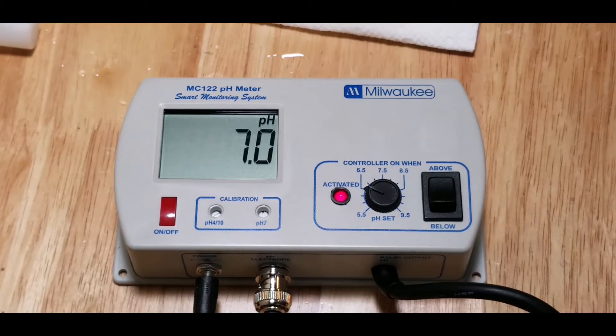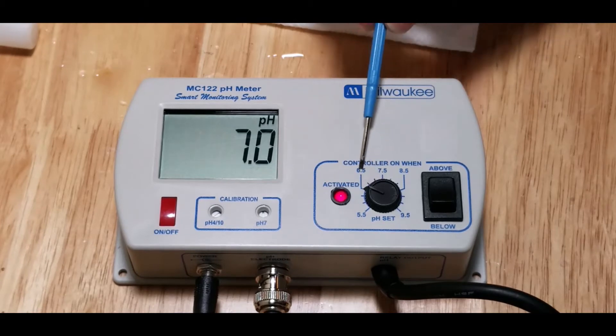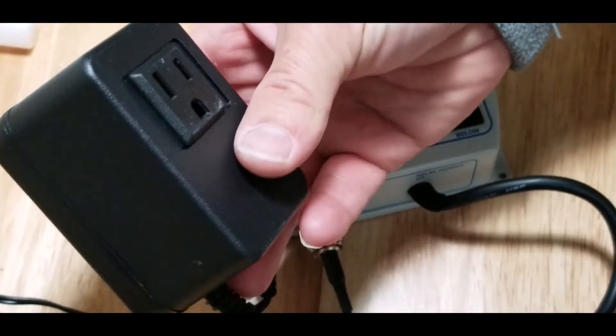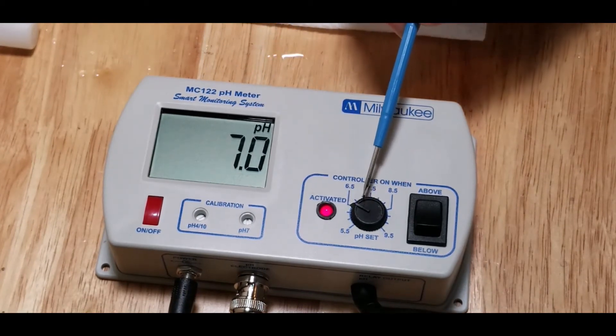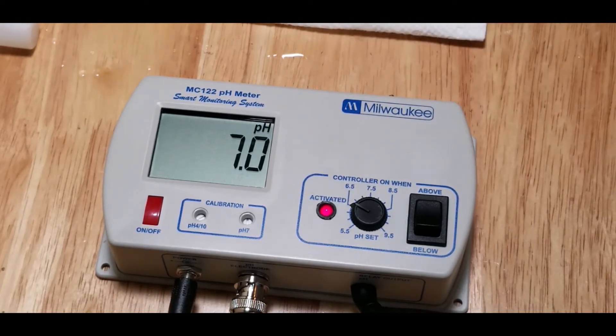The other thing it's really good for — you'll notice I've got it set to 6.5, that's actually how they come. It's blinking because the pH is above 6.5 right now, so that means it's on. The CO2 regulator will be plugged into this module, which is also connected to this device, and when the pH drops below 6.5 it'll actually turn off the CO2 injection. CO2 causes the pH to drop in the aquarium and I don't want it to drop below 6.5 — so those are the two main reasons I use it.